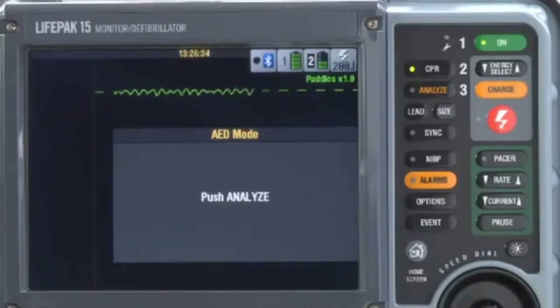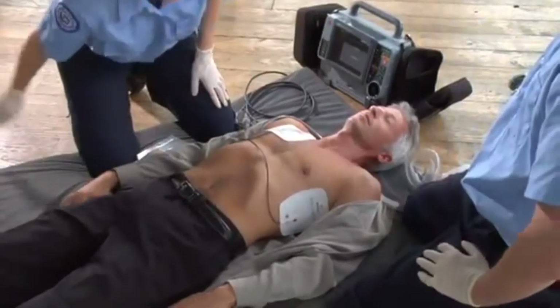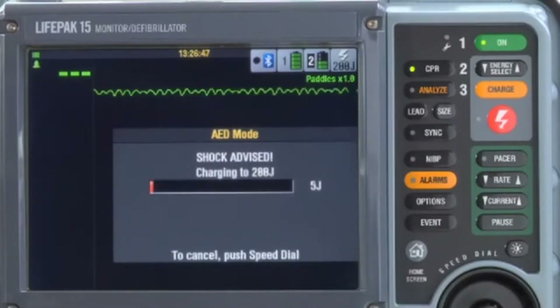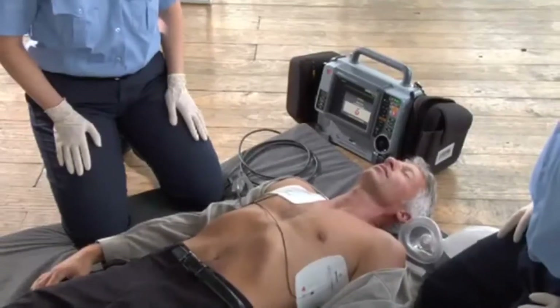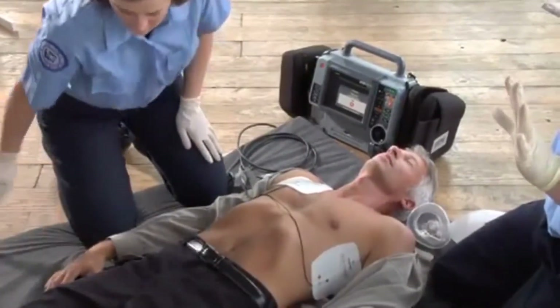This message appears and stays up until you push the analyze button. No one should move the patient during analysis, so stop CPR and make sure everyone is clear of the patient. Then push the analyze button. The device announces 'Analyzing now' and 'Stand clear,' followed by 'Shock advised.'